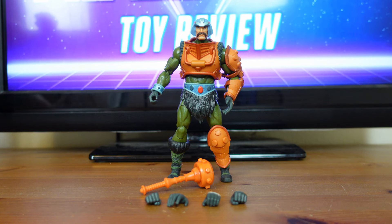Man-at-Arms was released on November 1st of 2021 with the suggested retail price of $19.99, and he is available at all major retailers. Man-at-Arms was released along with other Masterverse Wave 2 figures, which include He-Man, Skeletor, Teela, Beastman, and Spikor.